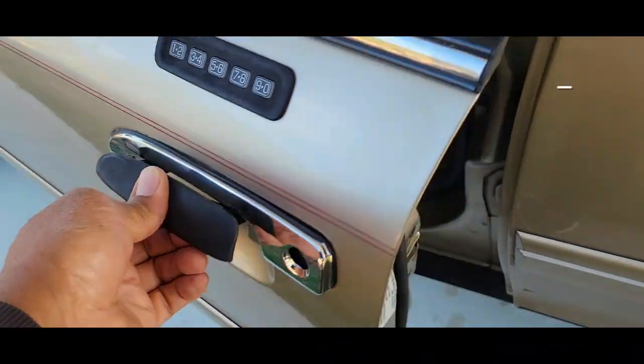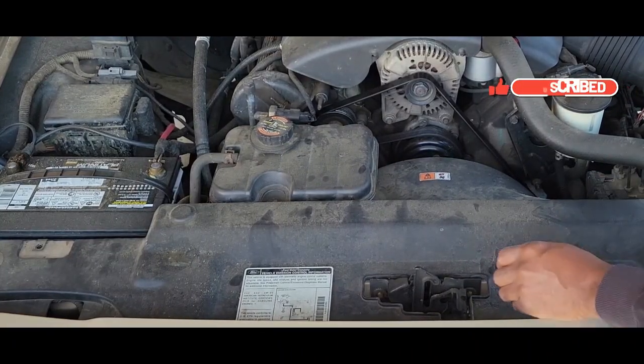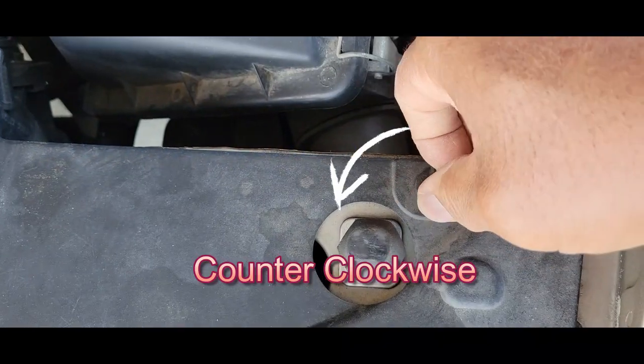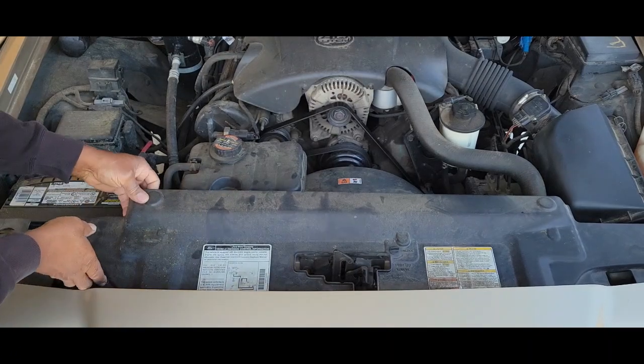First thing we're going to do is open up the hood. Now we're going to unscrew this panel here. We have some screws right here — you can see it says unlock. Turn them 45 degrees. And we have one over here by the battery. Then we're just going to lift up on it.